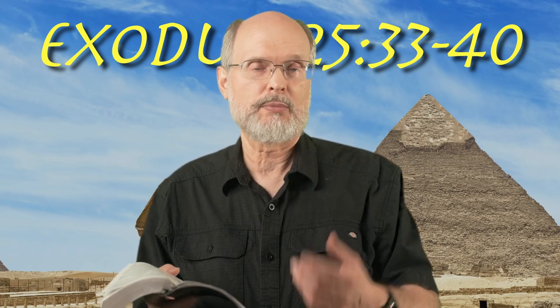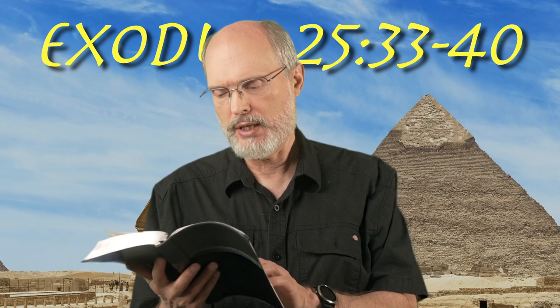Hey, welcome back to the book of Exodus. We're in chapter 25. We're going to read verses 33 to 40 and talk very fast here about the candlestick, the menorah. We're going to finish what we started yesterday morning.